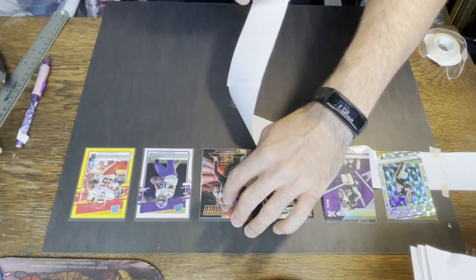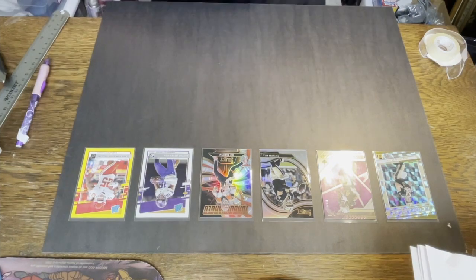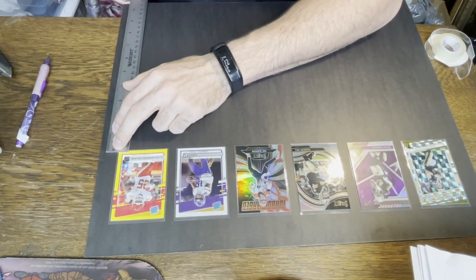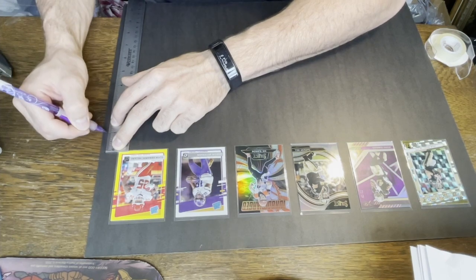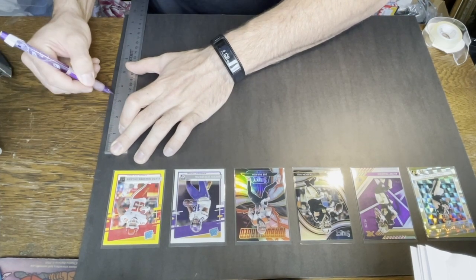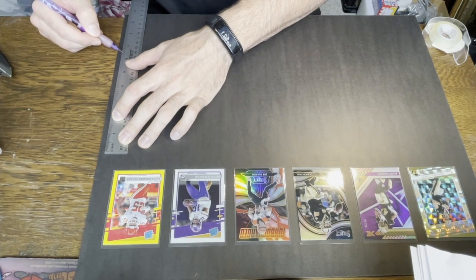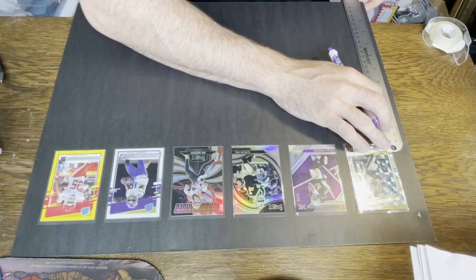Now I'm marking down from the bottom of the previous card one inch — that's the space I wanted between each row — plus three and a half inches for the card length. So I mark one inch and then three and a half inches below for the bottom of the card. Then I rinse and repeat: another mark one inch below that bottom mark and another three and a half inches below that to mark where the bottom row of cards is going to go. I'm doing the same marks on the other side.